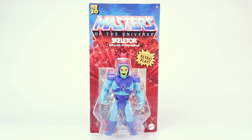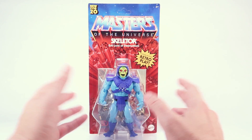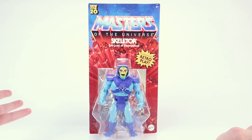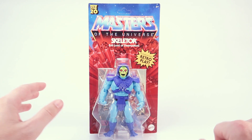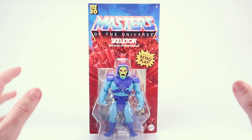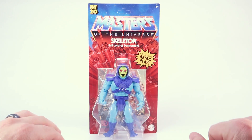Hey guys, I am Pixel Dan and this is a review of the Masters of the Universe Origins Skeletor, evil lord of destruction. There he is, Skeletor, best villain of the 80s. One of my all-time favorite characters, so I'm always excited to get a new Skeletor action figure, so let's dive right in and check this guy out.